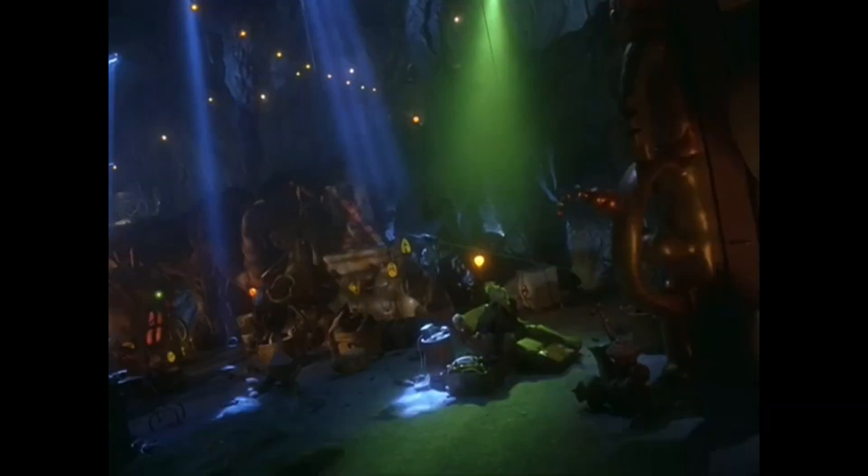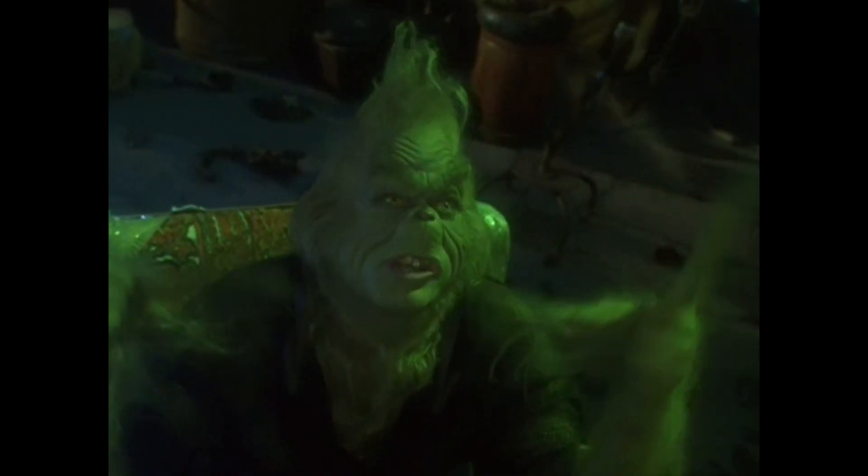This is something the Grinch understands very well. In the cave scene, he whispers so that by the time his voice reverberates off the walls and gets back to him, he won't be able to hear it.